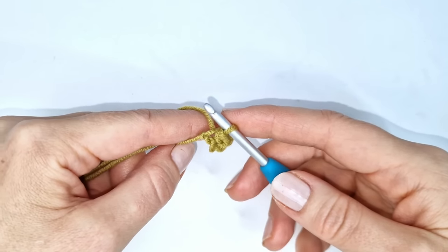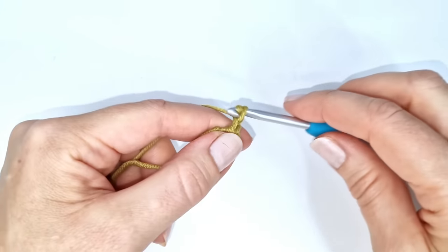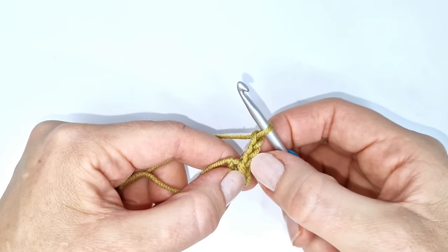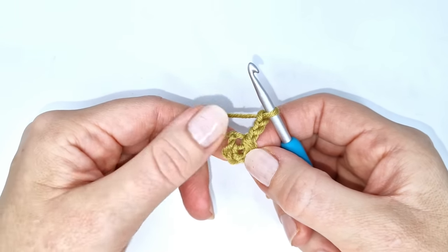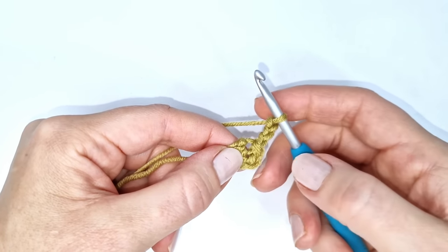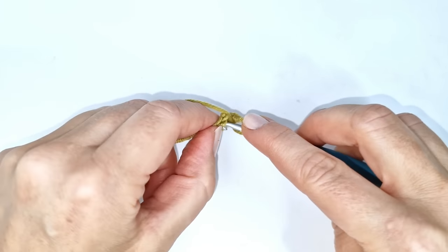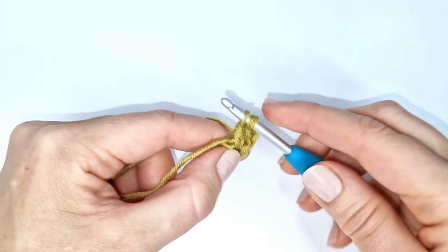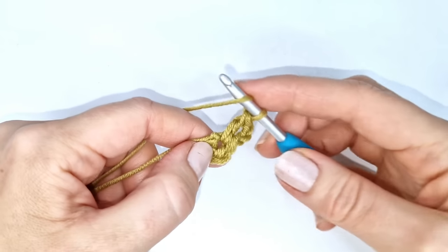To start the first round I'm going to chain three — yarn over and pull through one, two, and three. These three chains will count as the first double crochet of the first round. I'm going to make 15 more double crochets so I will have a total of 16 including these three chains. To make a double crochet: yarn over, insert my hook into the circle, pull up a loop, yarn over, pull through two loops, yarn over, and pull through two loops. I will just continue all the way around.